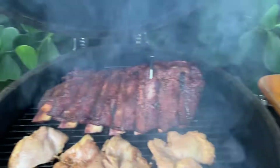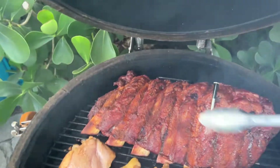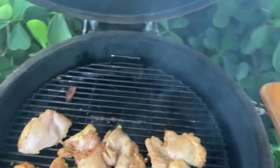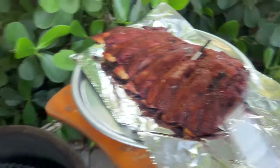What we're going to do is wrap the ribs because we're in a hurry. We're going to see if we can get them up to temperature. They're at about 180 right now. I'm going to put them in there, wrap them up, and put them back in.